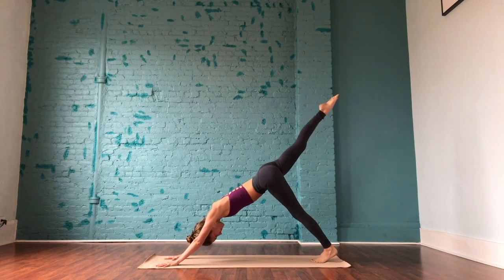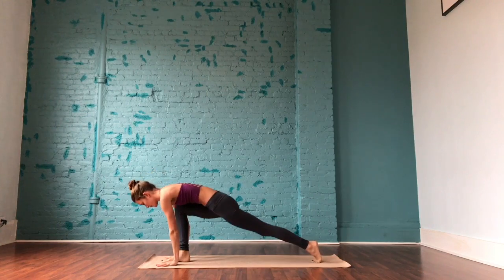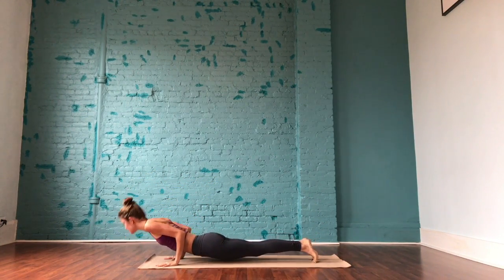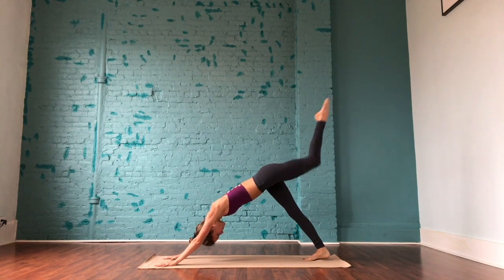Inhale, right leg rises. Exhale to step the right foot in between the hands. Lower the back knee. Inhale, arms rise. Exhale, plant the palms, straighten through the back leg, step back to a plank and move through your flow. Maybe it's knees, chest, chin — maybe it's a full chaturanga. Just listen to your body.